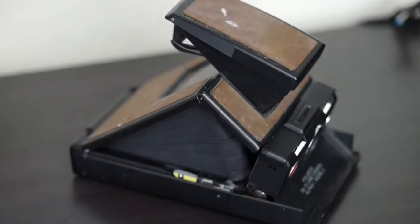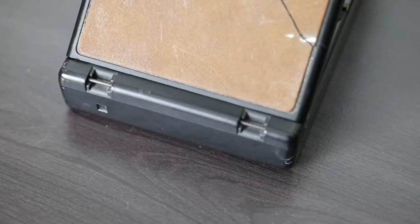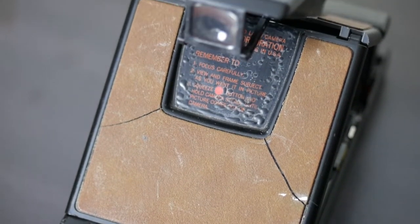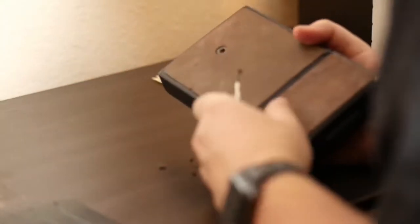Hello! Today I'd like to do part two of my Polaroid SX-70 repair and show you guys replacing the leather covers. So if you didn't watch the last video, I found this Polaroid SX-70 in an antique shop. It was in rather rough shape.